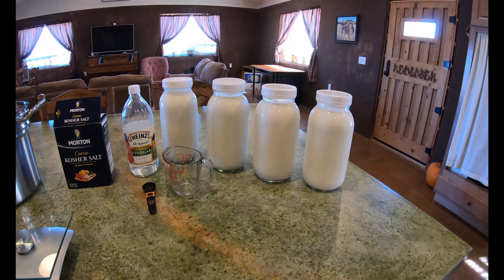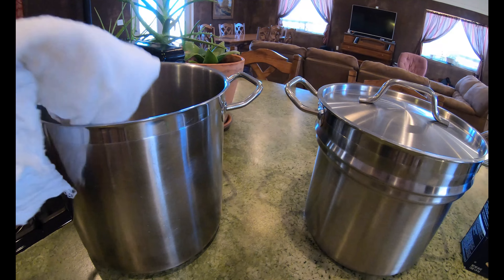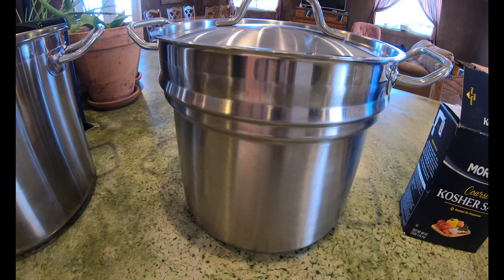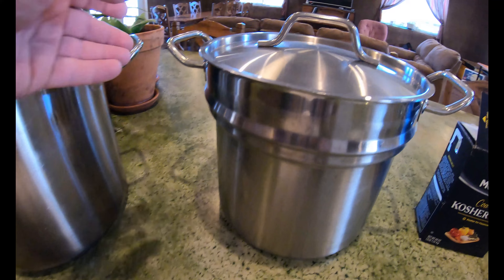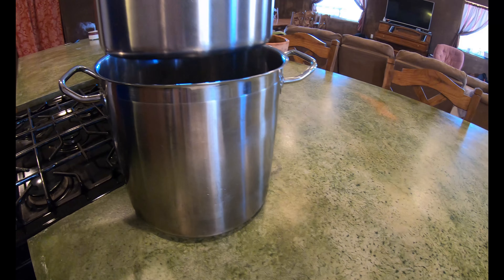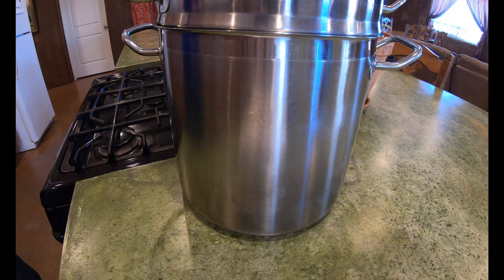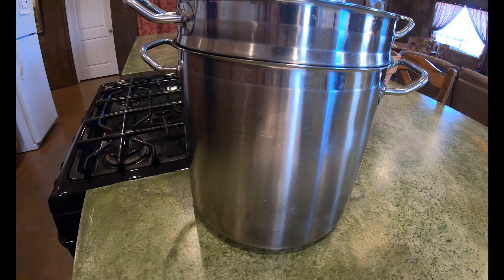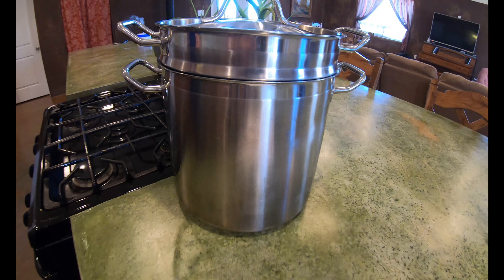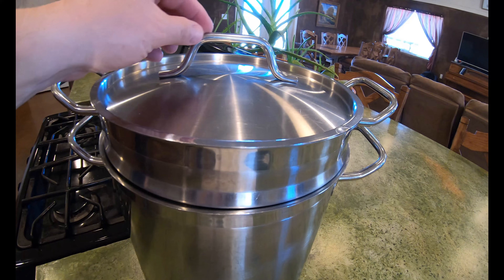First of all, we have two gallons of goat's milk. We have a double boiler that we use — this is a two gallon pot that will go inside of this pot here, which we will put about roughly an inch to three inches of water. The reason why you want to do a double boiler is that it keeps your milk from scorching.